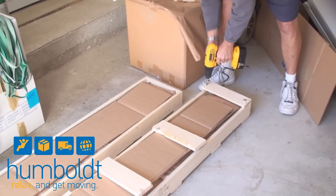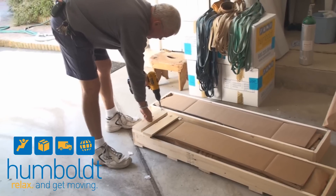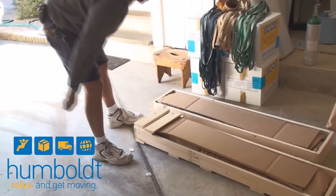And other times, there may even have to be a crate made — a big wooden crate for these pieces to fit inside to completely protect them during the move.